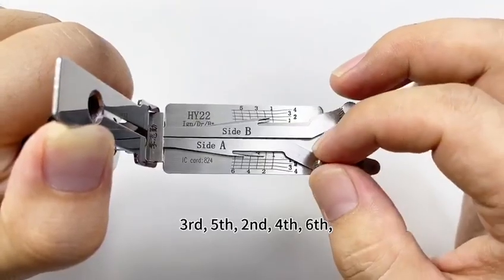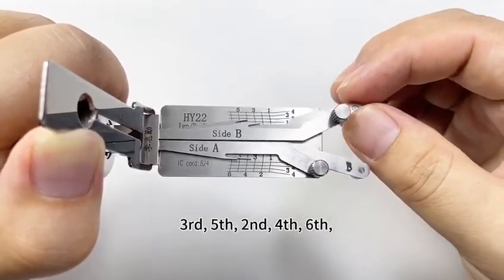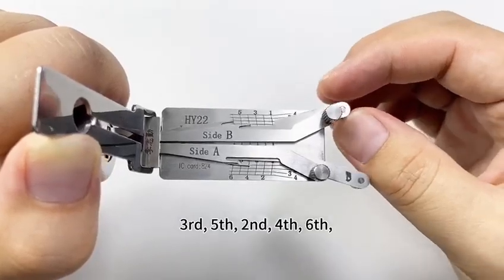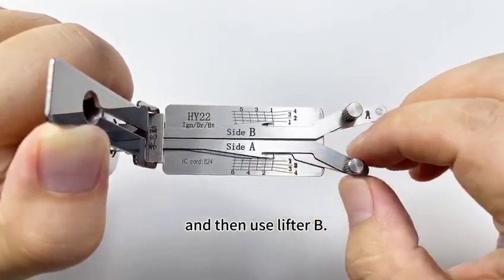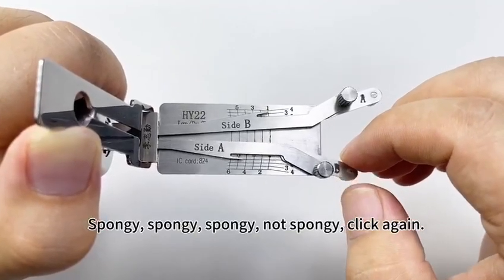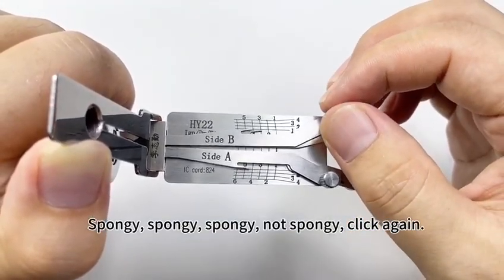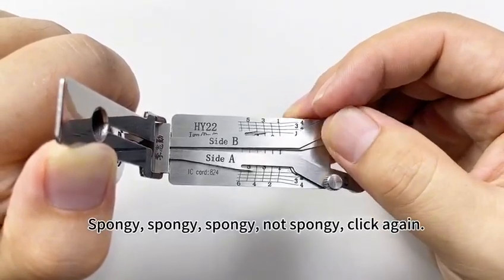Third. Fifth. Second. Fourth. Sixth. Then use lifter B — spongy, spongy, spongy, spongy. Not spongy — click again.